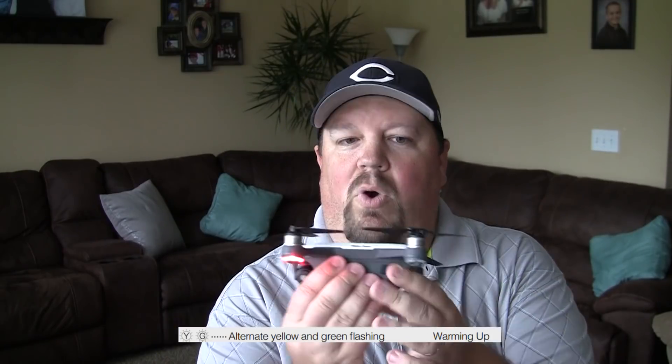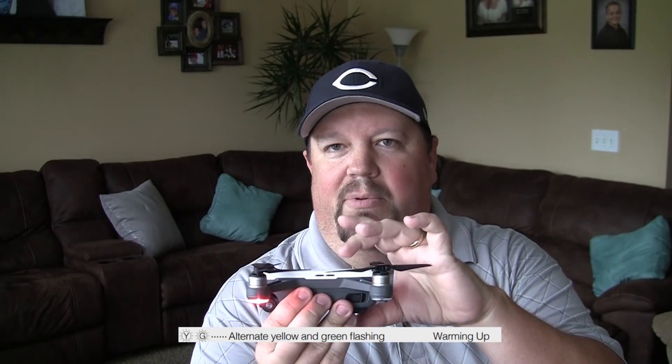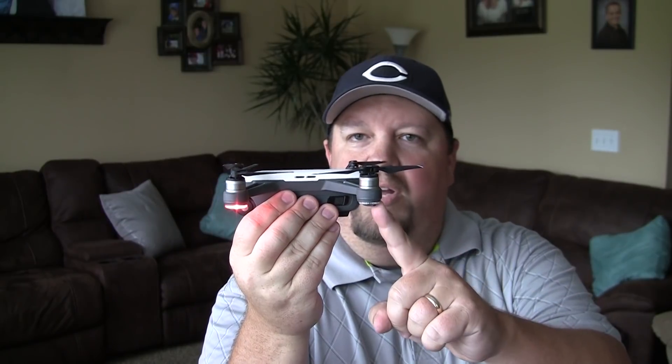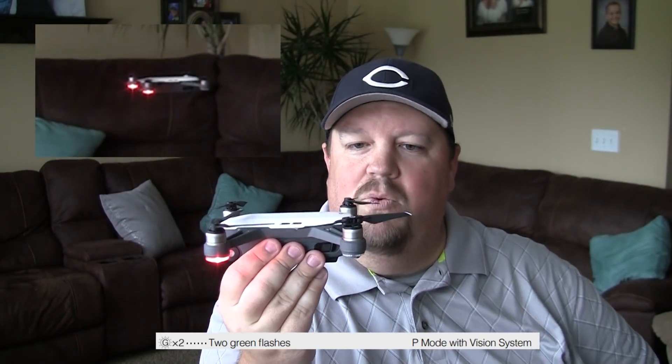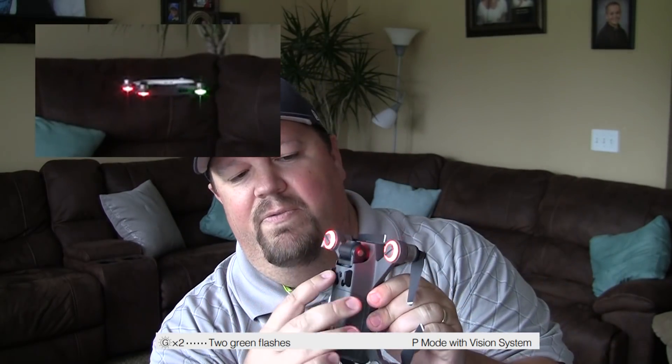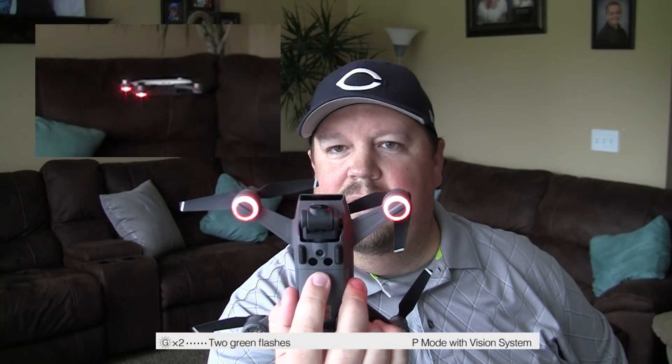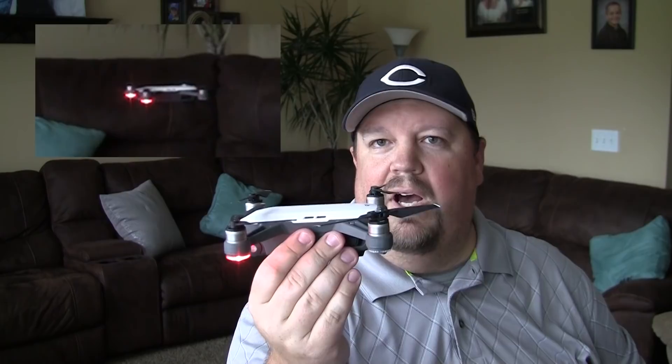One status I'm not going to be able to demonstrate today is an alternating yellow and green light. This is a warming-up indicator. While the light is flashing yellow and green, it will not be able to fly. This is allowing the Spark to warm up its internal IMU — the brains of it — which combines all the different sensors together. The IMU has to come up to the temperature it was calibrated at before you're able to fly, so the status indicators will show yellow and green. Once we put it up in the air, we will start getting two slow flashing greens, which tells me it is using its vision sensing system. Under here we have a single camera as well as two 3D sensors, and the vision system depends upon these to help the Spark understand where it is.